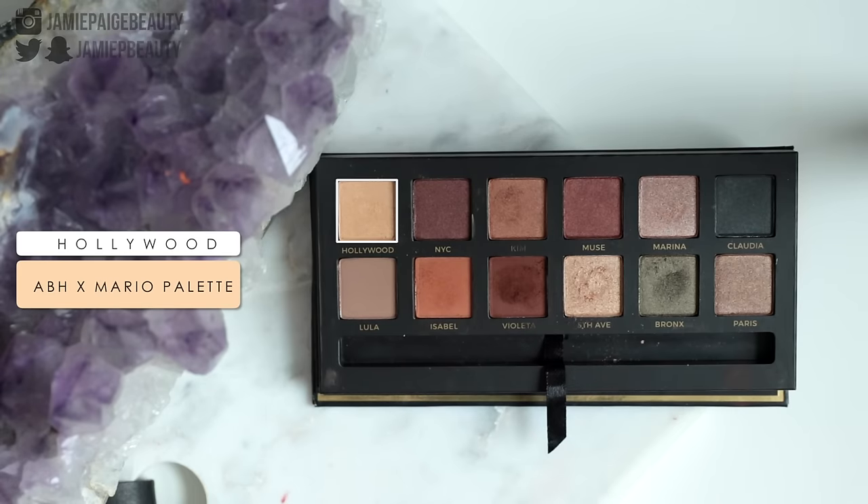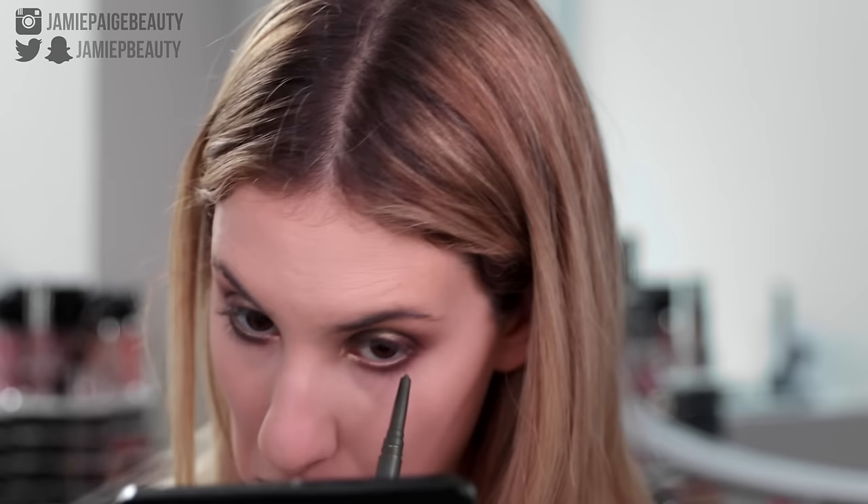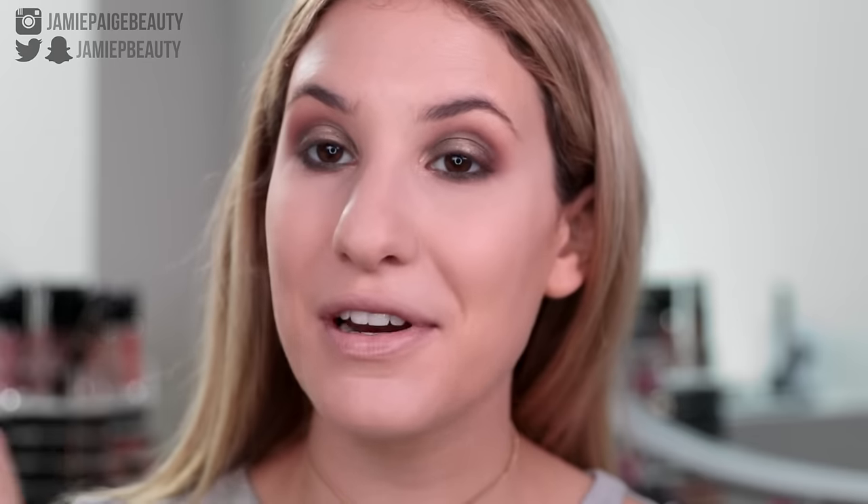I'm going to brighten everything up a bit and then I'm going to take Hollywood, which is the matte creamy shade, to highlight my brow bone. Now I'm going to take an olive green eyeliner — this is the Smashbox Always Sharp 3D Eyeliner in the shade 3D Billionaire. It's a really pretty olive green shade with a little bit of gold. I'm just going to line my waterline with this. Now I'm going to go ahead and apply my mascara — I don't have a particular mascara favorite this month, so I'm just going to use my Lancome Voluminous and apply a few coats to my upper as well as my lower lashes. And then you are done with the eyes — very quick, very easy.